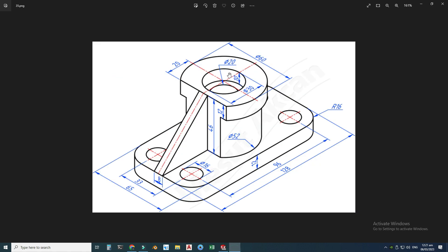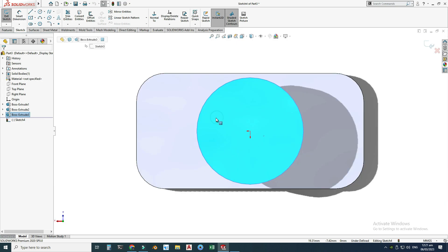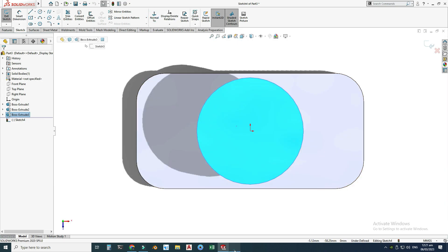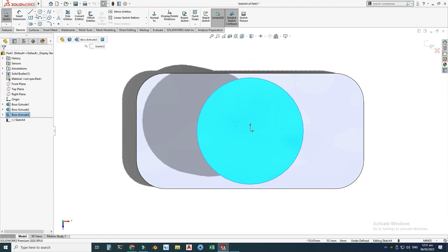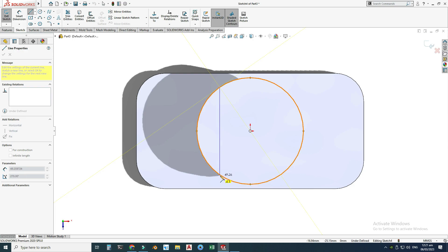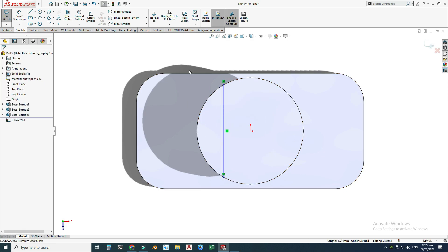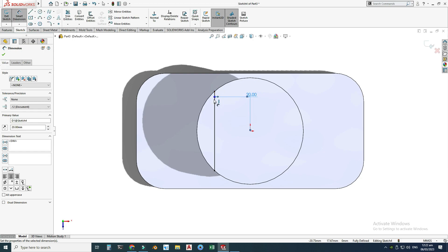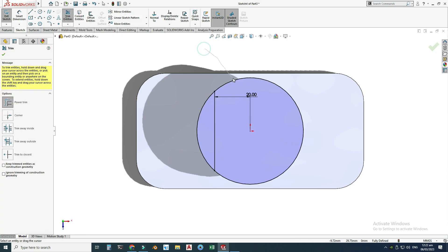Next I will draw this cutout. I will go to the top plane, select Sketch, and view normal. I have to cut down this portion, and it is 20 millimeters away from the centerline. I will draw one line connecting these two points. This line is not fully defined, so I will constrain it by giving a dimension of 20 millimeters. It is a single line, not a contour, so I will select this circle and use Convert Entities.